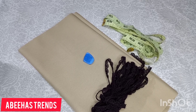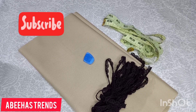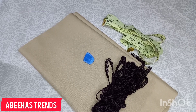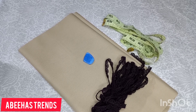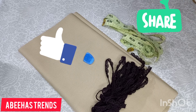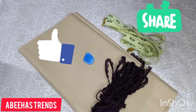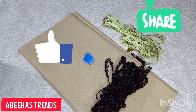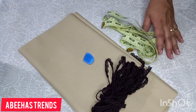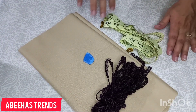If you are new to my channel, subscribe and press the bell icon button so you don't miss any new videos. Let's start today's video.